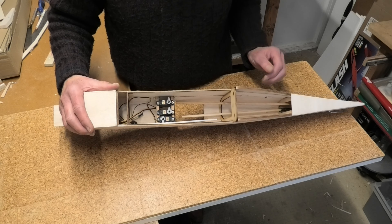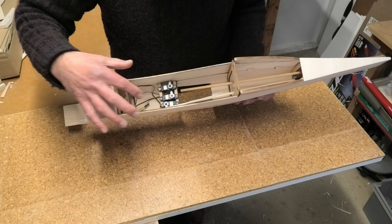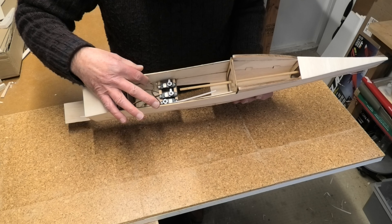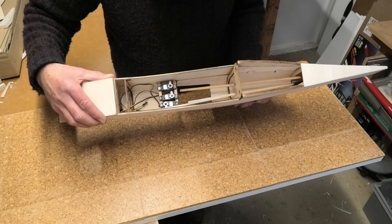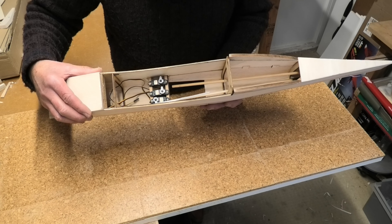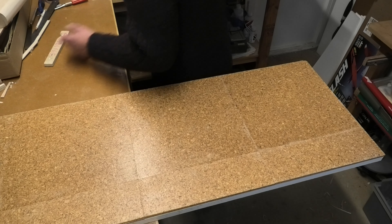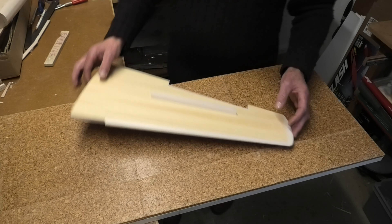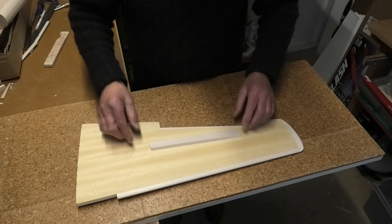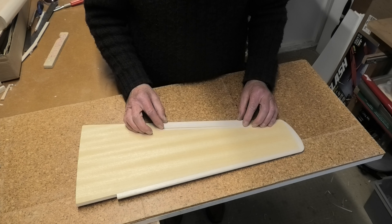The servos are in now. That's the arrangement with the throttle, elevator, and rudder servos in position, and I've used CA to fix one of those spruce spars too. While that's been drying I've also cut the aileron parts.